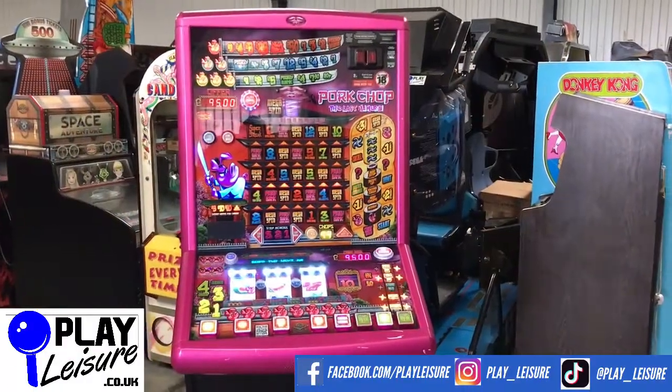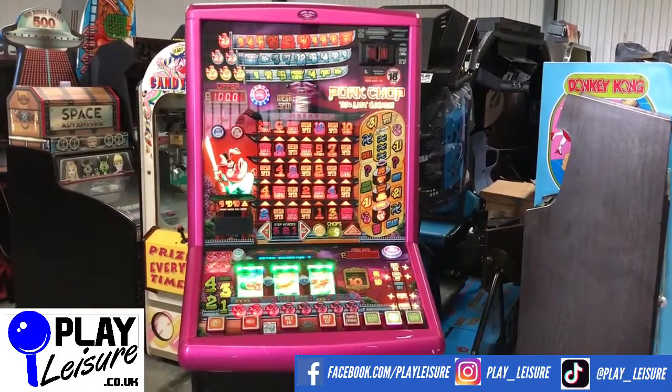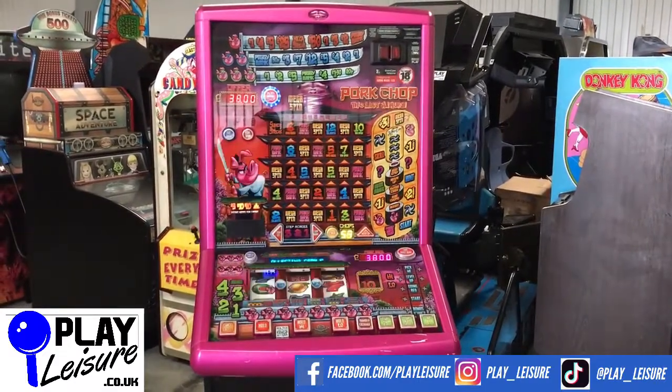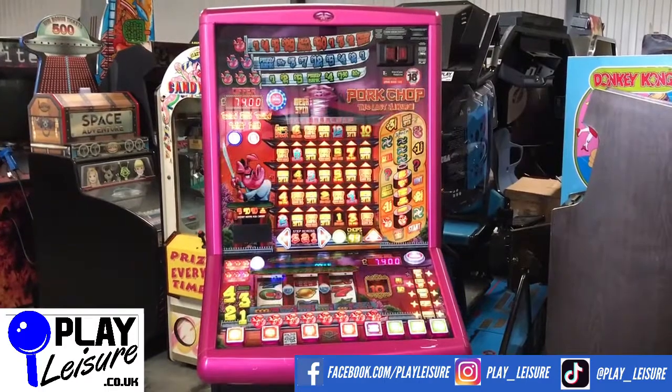Hello Fruit Machine fans and welcome to the Play Leisure Warehouse in Devon for another new Revivals video. Today we have the Pork Chop The Last Hammer Eye — yes, that is a fantastic pun. It's quite a bright machine, there's no doubt about that, but it also looks very funky so I quite like this one.